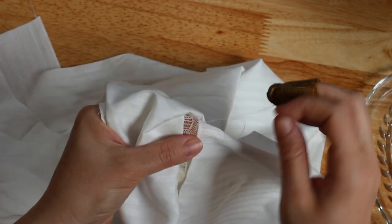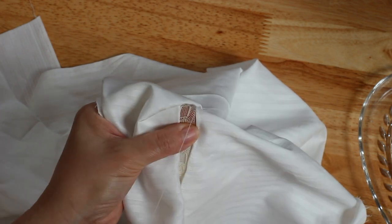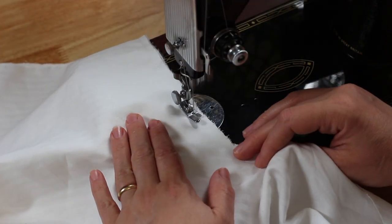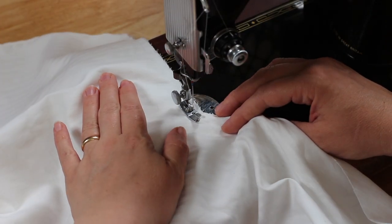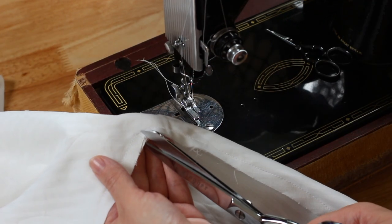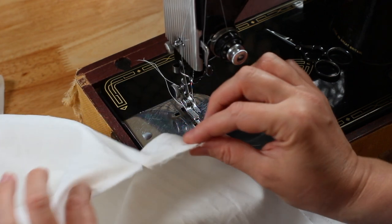Now that I'm done sewing the lace to the front side of the piece, I'll match it up to the back side and finish sewing it down the other side. With the insert lace sewn in, I'm sewing up the seam that runs under the arm and down the side. Make sure you put a little snip in the crook of the arm so it doesn't pucker there when you turn it right side out.